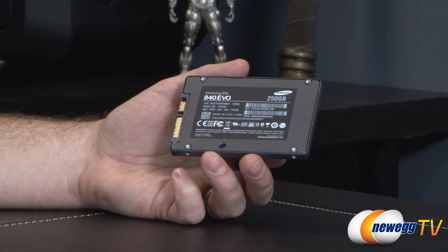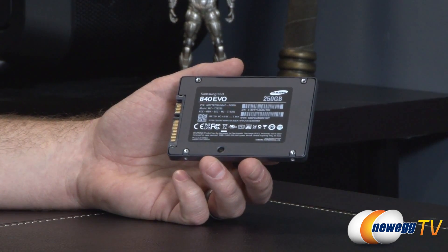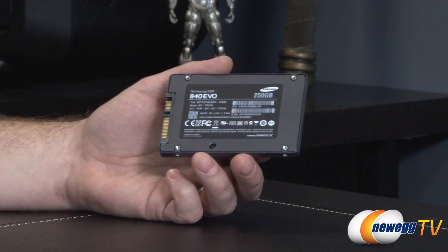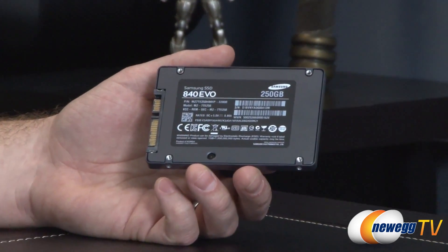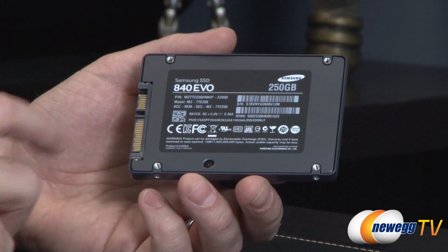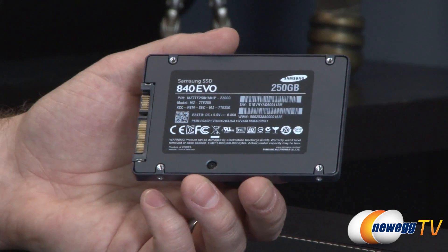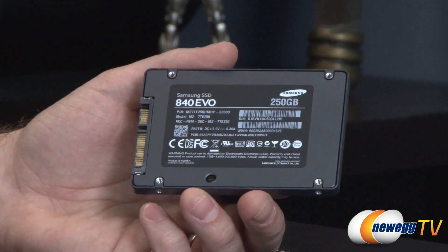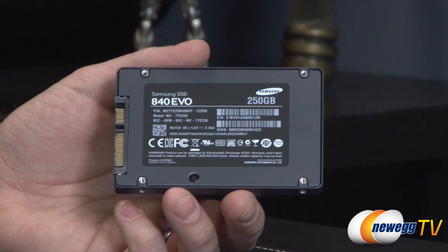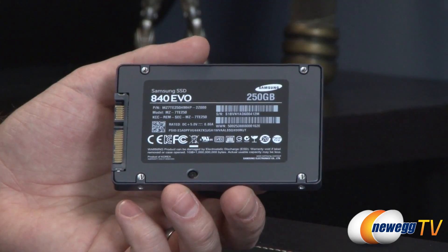Here in the back you can see some of the drive information. This is the 250-gig model, available in all those other capacities up to one terabyte. This drive does feature AES 256-bit encryption. However, if you do use that encryption and you need to recover the drive after forgetting your password, you can use the PSID printed right on there to reset the drive. Bear in mind, if you do that, you will lose all the data on the drive, so make sure you write down your password.